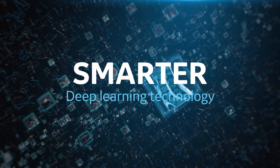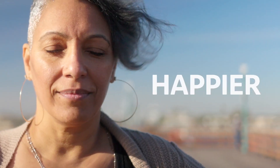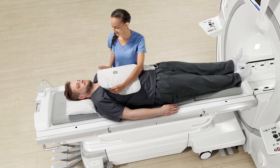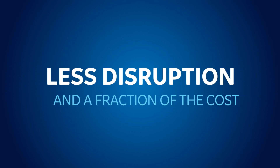Smarter deep learning technology with AIR Recon DL, and happier with a better experience for your patients. The highest level of care is now within reach with less disruption and a fraction of the cost.